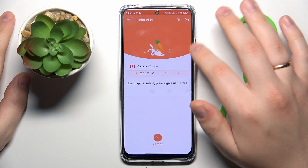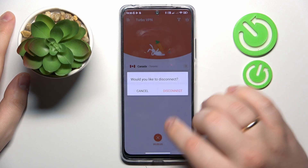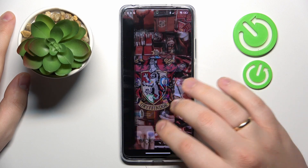Finally, if you would like to turn the VPN off, simply tap this cross icon over here, choose the disconnect option, and that'll be it.